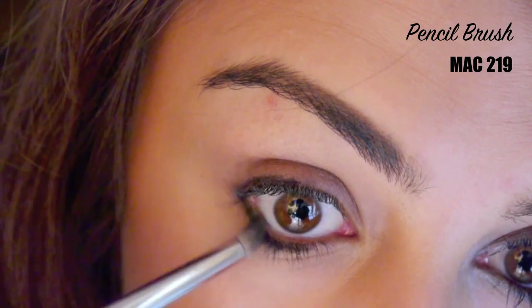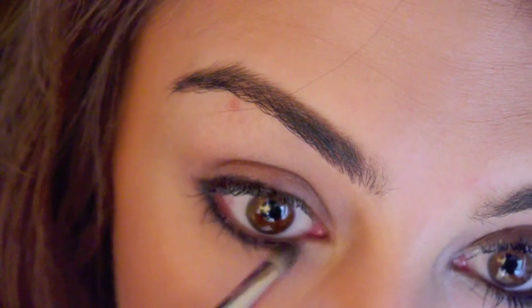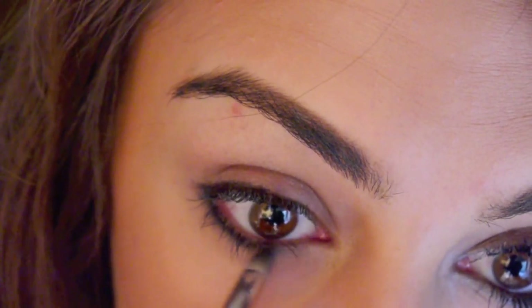Next, using a small pencil brush, go over the black eyeliner to smudge it out. You don't have to worry about being very precise, but just make sure that the hard lines are blended out.